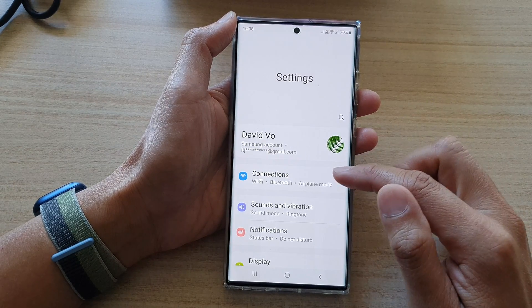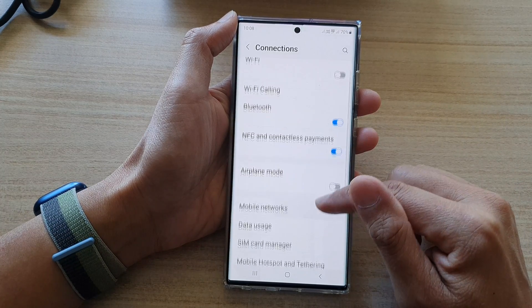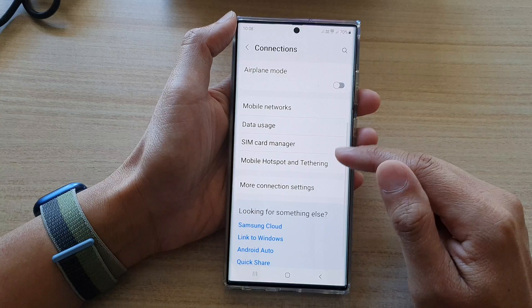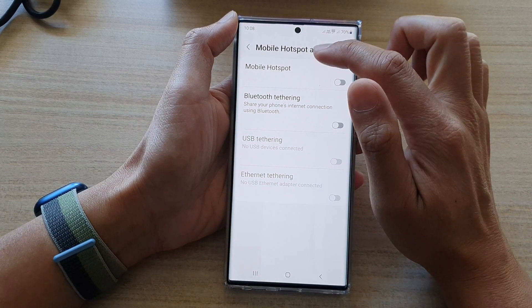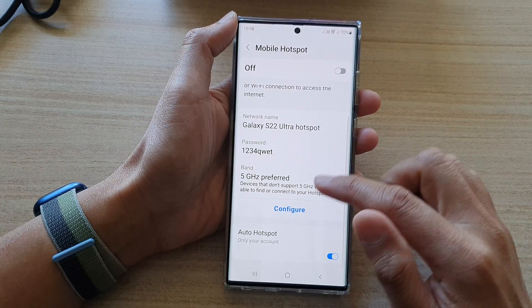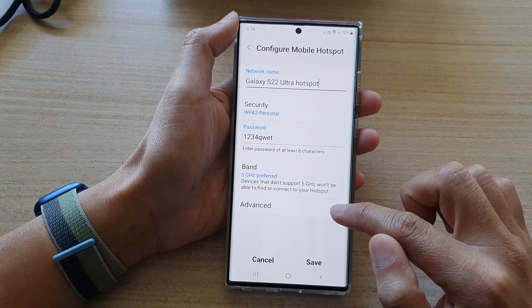In settings, go down and tap on Connections, then go down again and tap on Mobile Hotspot and Tethering. Then tap on Mobile Hotspot, next tap on Configure, then go down and tap on Advanced.